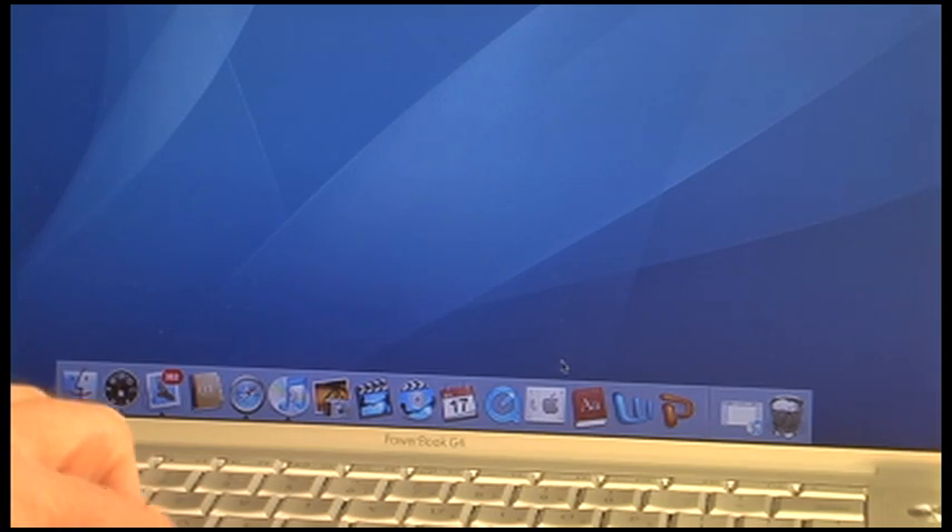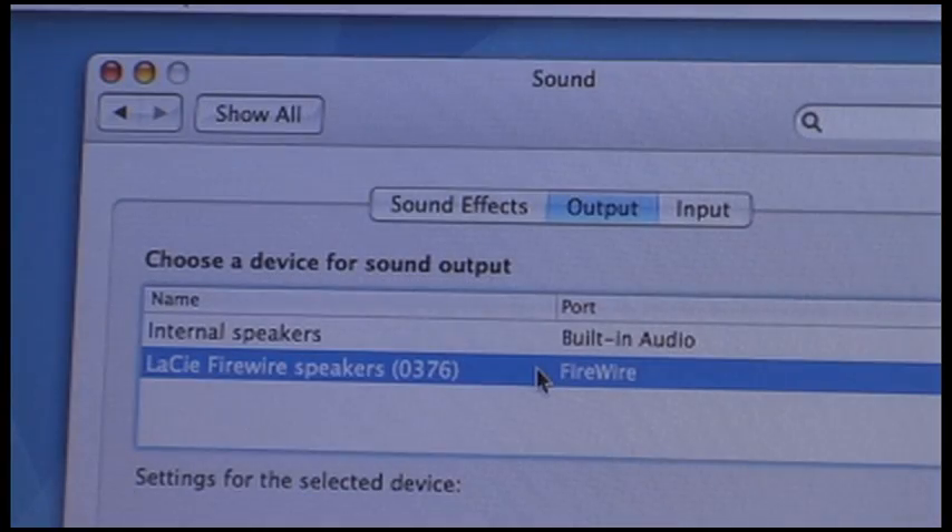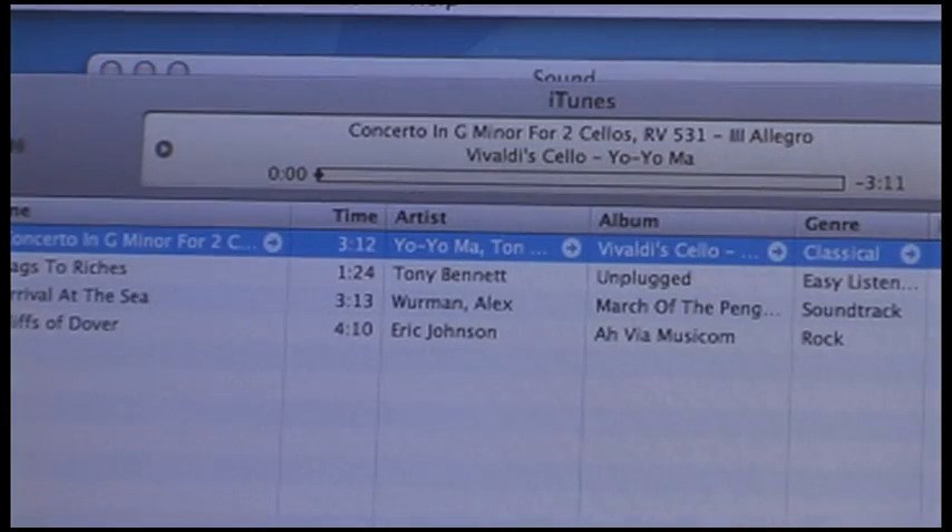Once you've connected the speakers, go to system preferences. In system preferences select sound, and in the sound menu make sure you've selected the Lacie FireWire speakers so your computer knows to use those instead of your internal speakers — unless you're using the headphone jack, in which case you want to use the internal speakers.